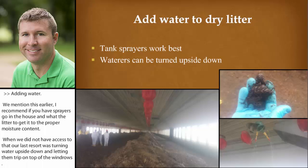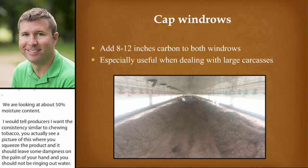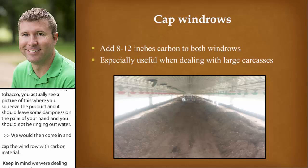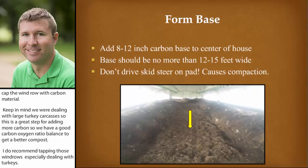I'd tell producers I want this consistency similar to chewing tobacco — you're squeezing the product and it should leave some dampness on the palm of your hand, but you shouldn't be bringing out water. We would then come in and cap the windrows with carbon material. Keep in mind we were dealing with large turkey carcasses, so this was a great step for adding more carbon to achieve a good carbon-nitrogen ratio balance and a better compost. I do recommend capping those windrows, especially when dealing with turkeys. If you're dealing with broilers, you might get away without capping and could push all the material together into one final windrow.